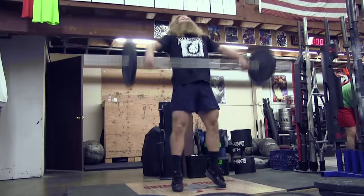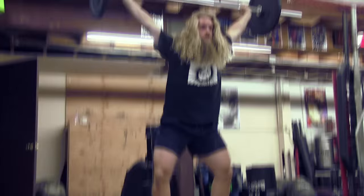If you can see my shirt, you can probably guess what we were listening to. If you ever get the chance to come to Untamed Strength, most likely you're gonna hear Metallica, Megadeth, Slayer, and/or Pantera.